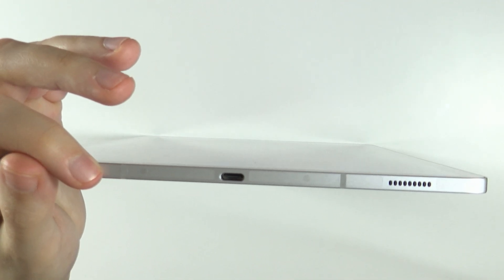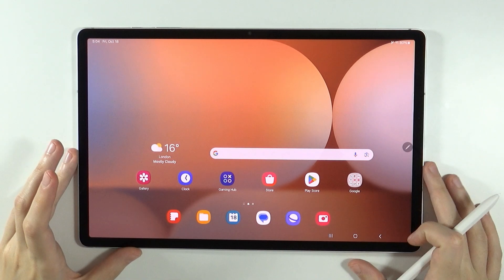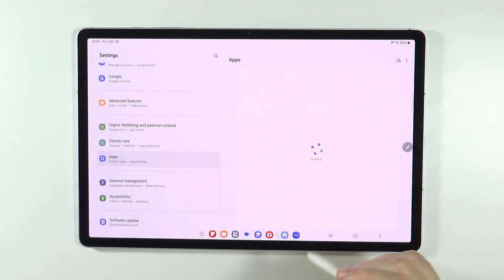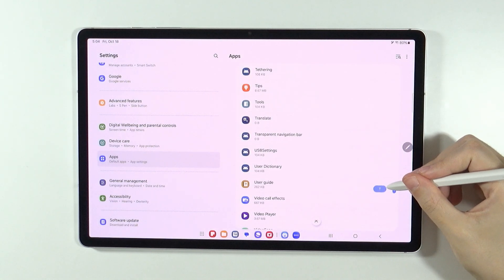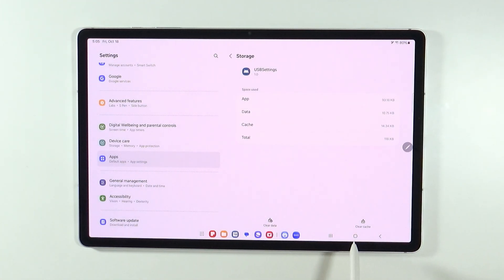Instead, take your tablet to a professional who will know what to do with the charging port. Another thing you can do is clear data from USB settings. Go to Settings, scroll down and go to Apps. Tap the icon to show system apps, then scroll down until you find USB Settings. Go to Storage and clear the cache to remove any potentially faulty files. You can also clear data as well, and then try charging your tablet again to see if this resolves the issue.